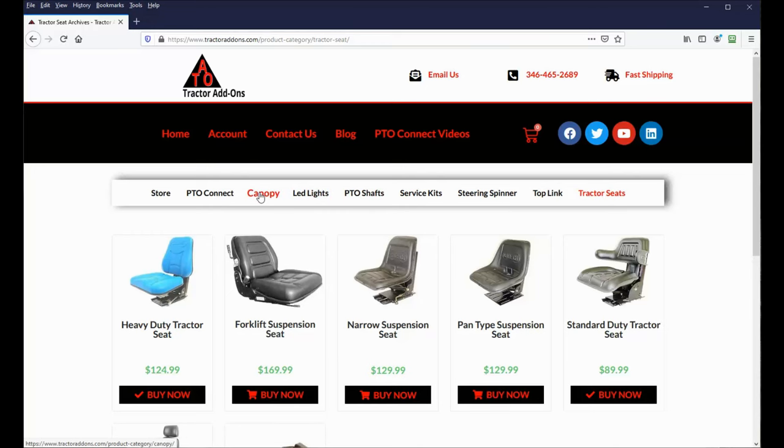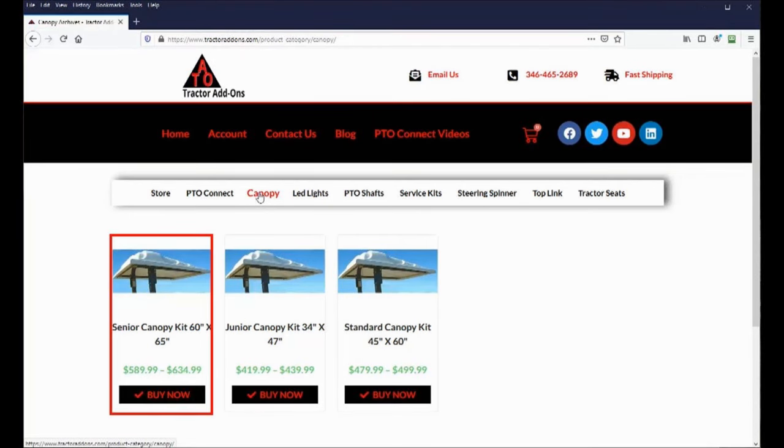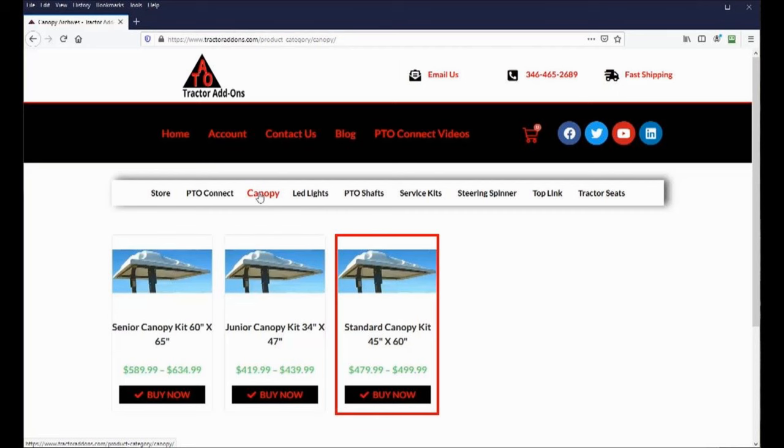Coming back to the canopies, they come in three sizes. The senior canopy is for large tractors and measures 60 inches wide by 65 inches long. The junior canopy is for lawn tractors and zero-turn mowers, measuring 34 inches wide by 47 inches long, and the standard size is for compact tractors like mine and measures 45 inches wide by 60 inches long.